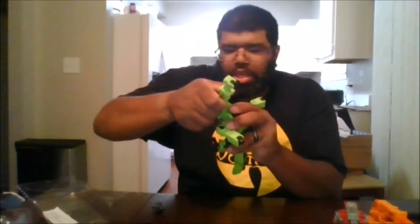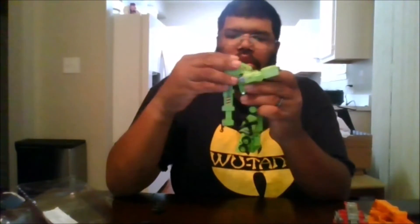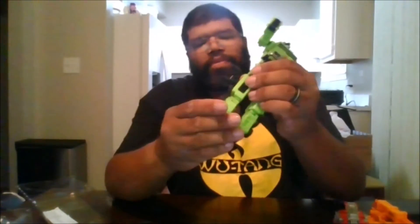Let me see if you can get the rotation in place — there you go. You want to rotate this down. It's not staying in place for me, but like that — you do want to rotate this down, then come to the feet.